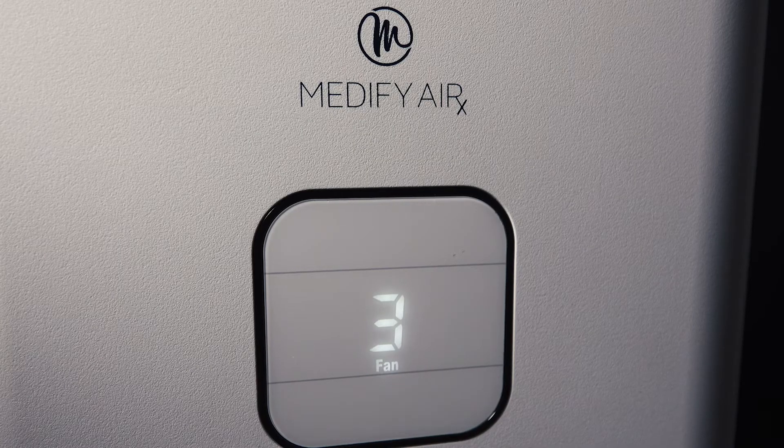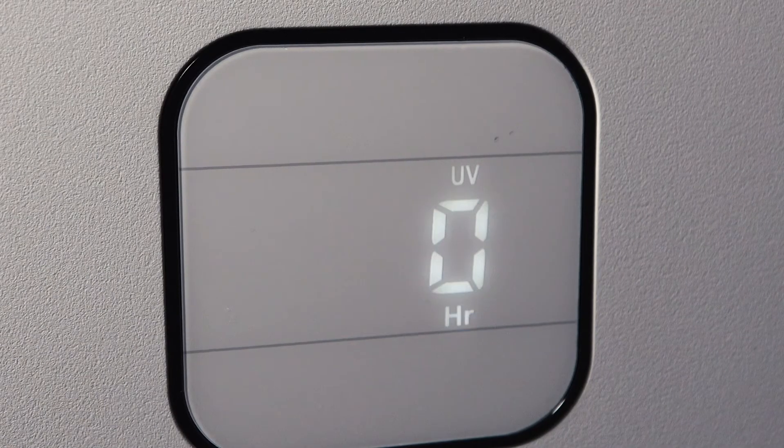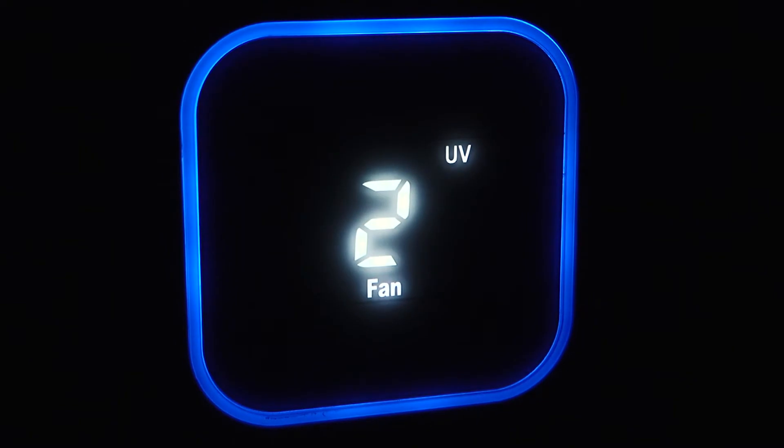The indicator screen on the front displays the current settings. You can also turn on the internal UV light for added disinfection. There is a timer that can be set for 2, 4, 8 or 12 hours. There is also a child lock option and a button to cycle through the front display brightness options.